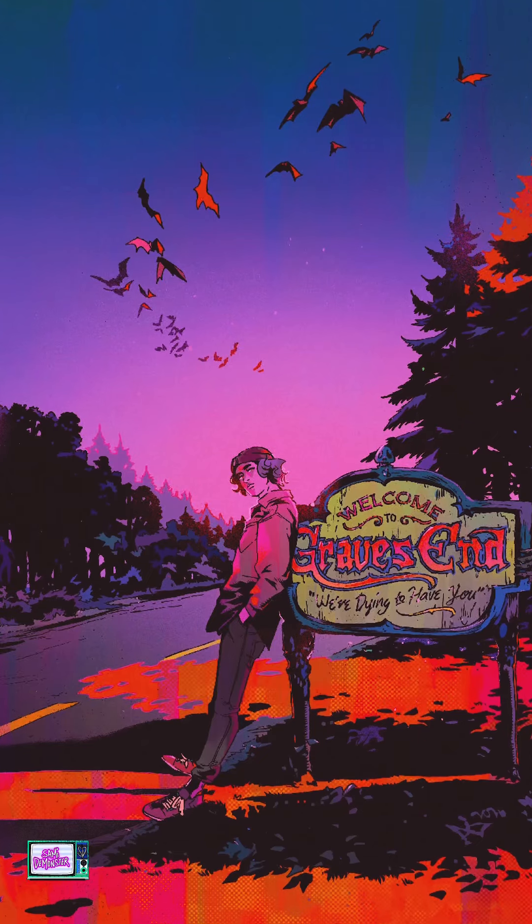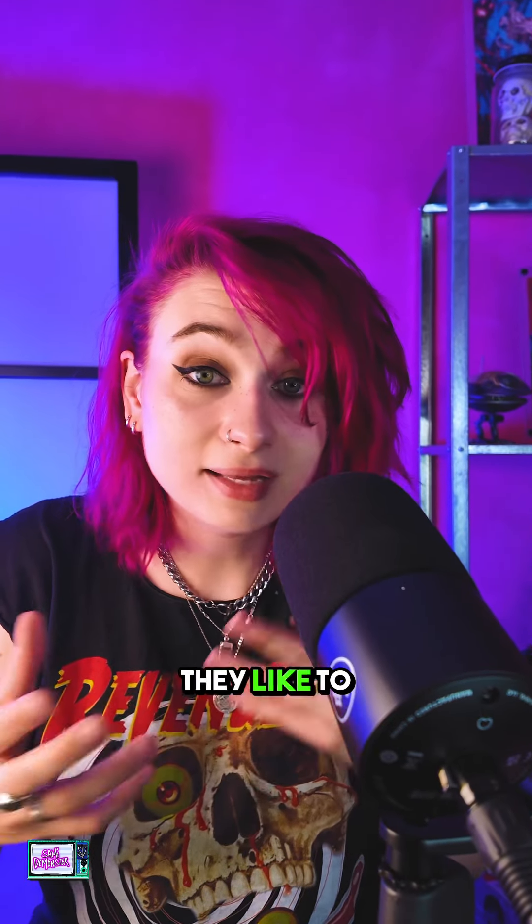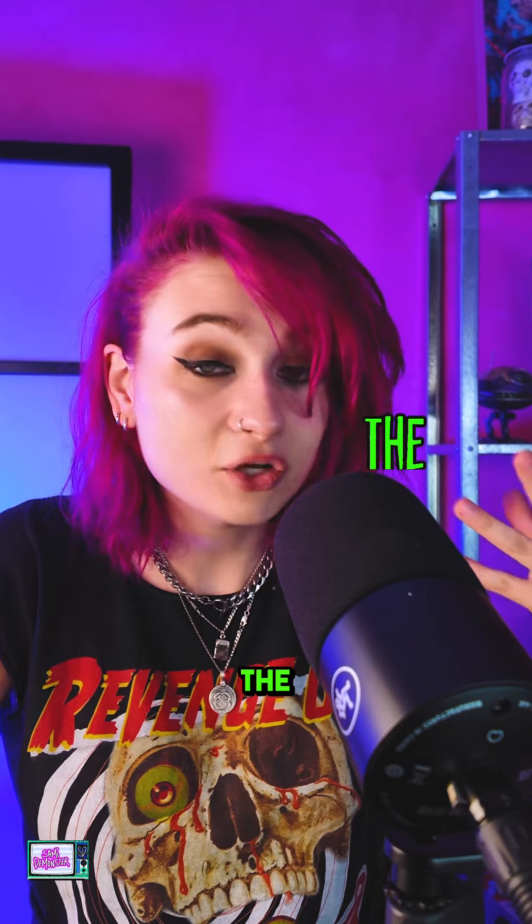Safe to say this has some Buffy vibes, as well as some Breakfast Club vibes. This takes place in a creepy, Sleepy Hollow-esque town called Gravesend — it's surrounded by graveyards, so that's pretty creepy. And this follows a group of teenage outcasts who hang out together in graveyards and call themselves the Graveyard Club.